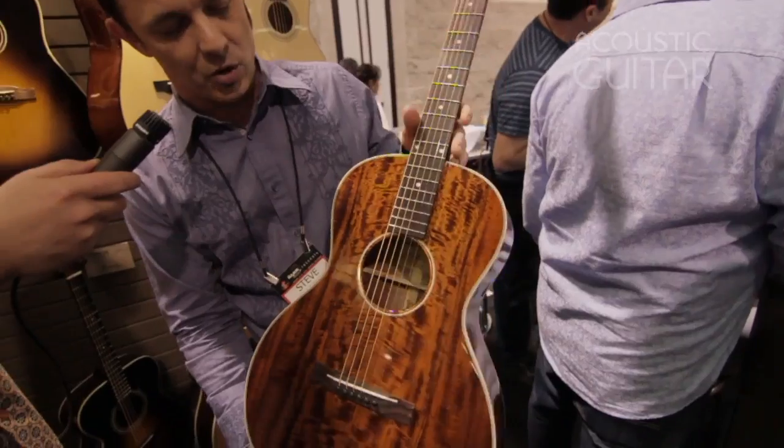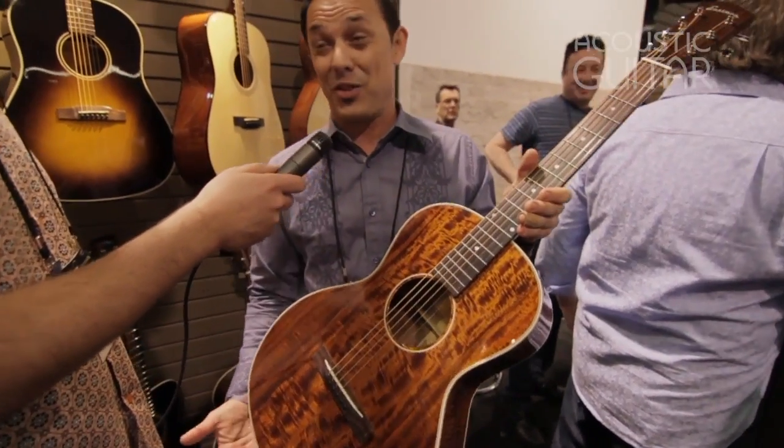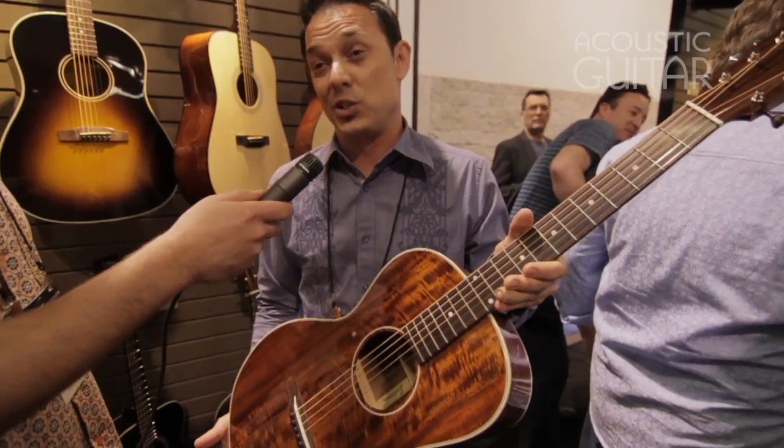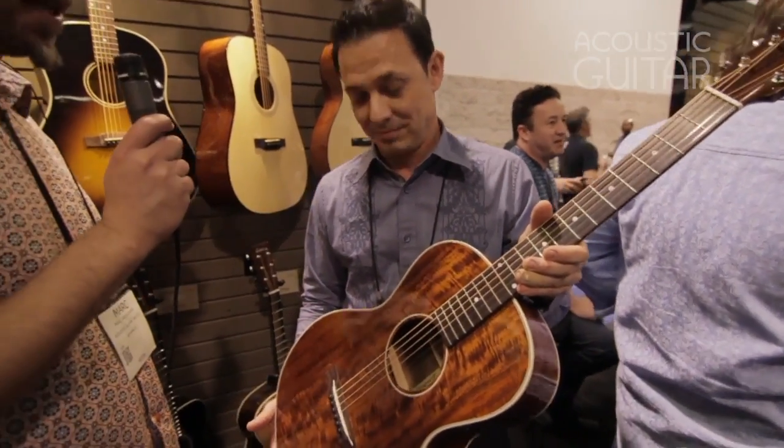Just a great guitar, really excited about it. This one actually retails at $1,375, probably streets at about $1,099. Tremendous value — awesome guitar, and it's a beautiful looking instrument.